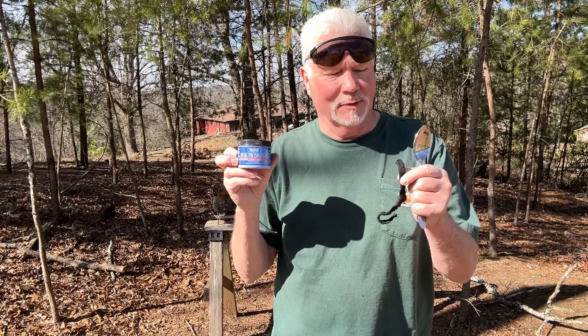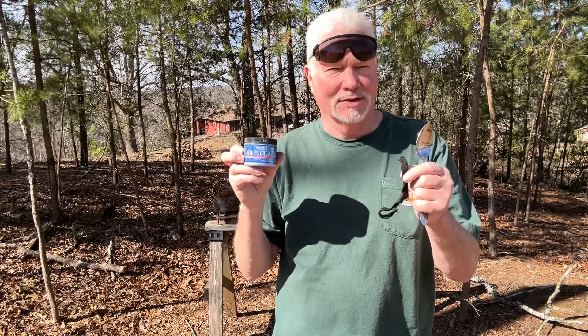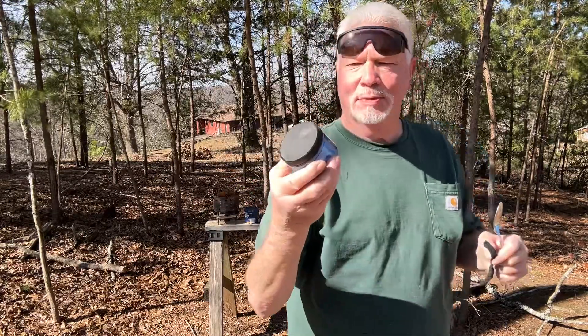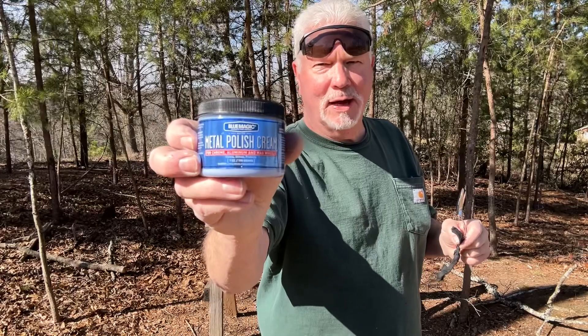Hello YouTube, I'm David with the David West channel. Let's go ahead and practice some solar ignition today. I want to use this tablespoon that I got at the Goodwill store and shined up with this Blue Magic metal polish cream.